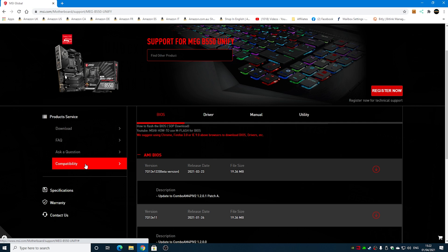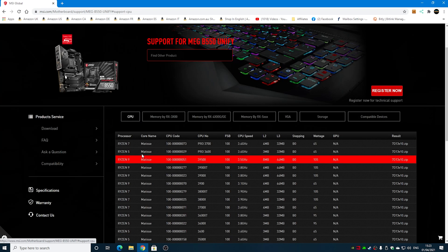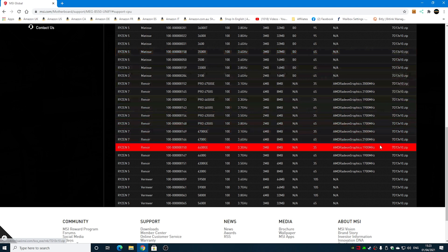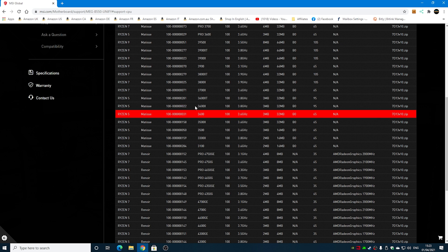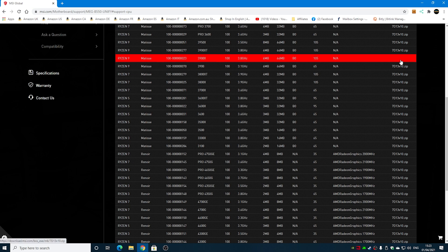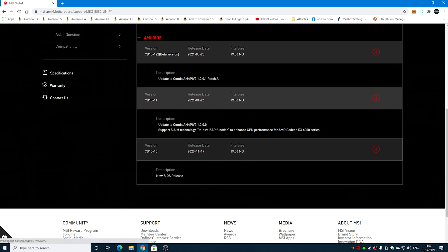Under Support you can find Compatibility — if you're not sure whether you need this BIOS update, click on Compatibility, choose by CPU, and you can see which processors are listed and which BIOS version was needed. We're using a Ryzen 9 3900, which is fine from BIOS version 10, the initial release. There has been an update: version 11, which adds an AGESA code update and also supports SAM technology — the resizable bar function for graphics cards.